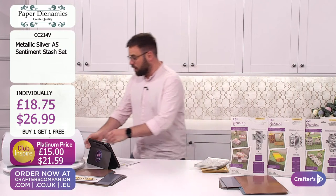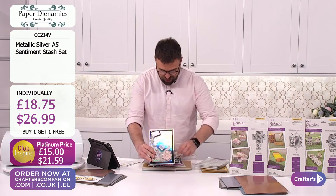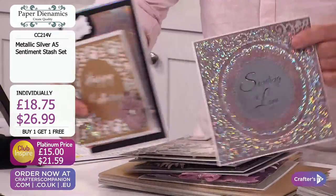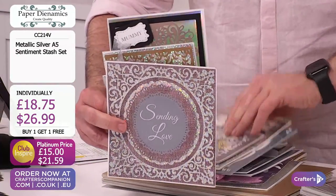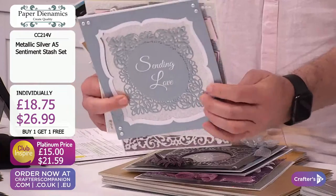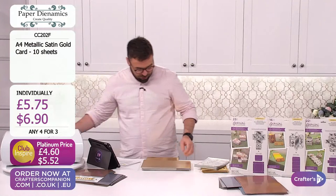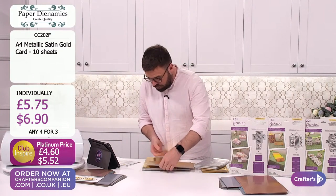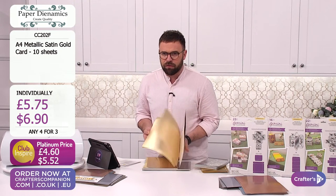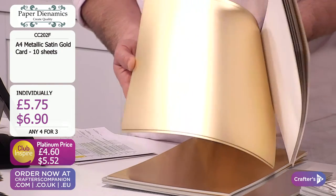Look at some of these cards that have been made using this. Keith loves to bring us a bit of holographic and we love it when he does. This next selection is going to be a fantastic complement to those other metallic launches. They are priced individually but on a four for three. It's a nice heavy weight of cardstock - just under 300 GSM is the satin gold. It feels really substantial.